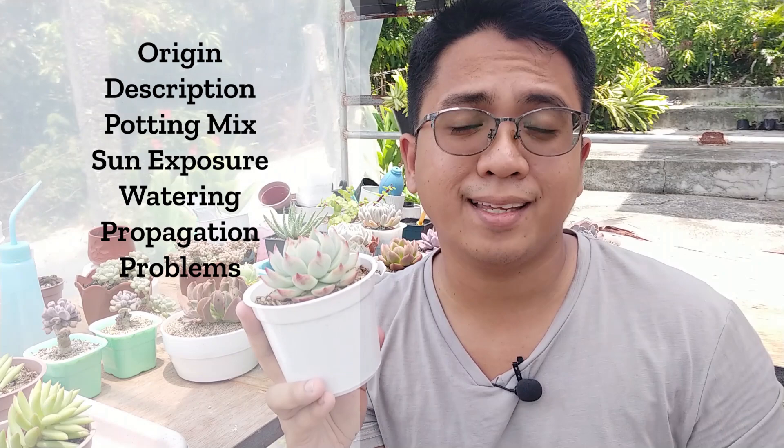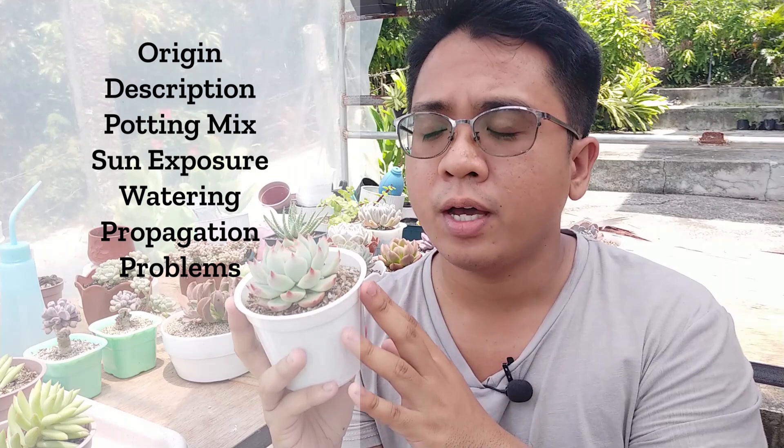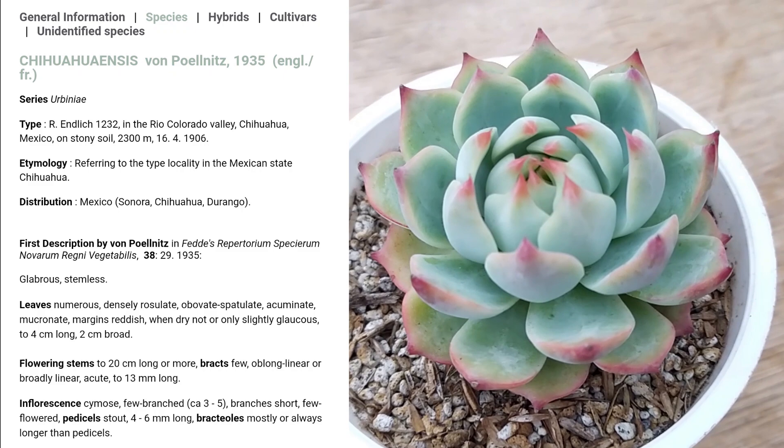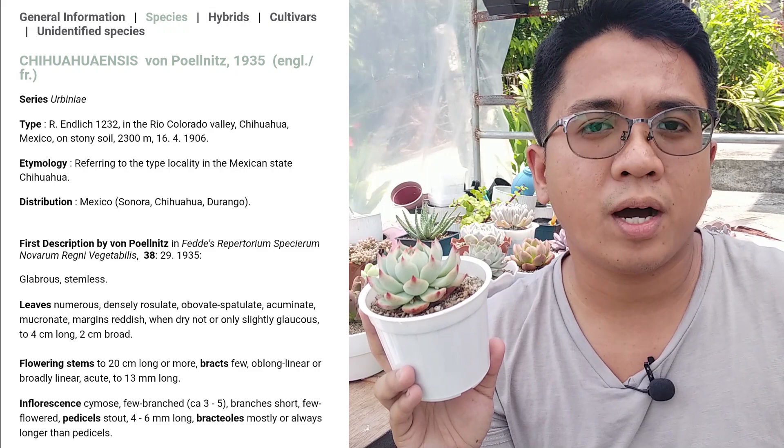Starting with the description — the name Echeveria chihuahuaensis means the plant comes from Chihuahua, a place in Mexico. The first person to describe this plant was Von Poelnitz, who described it in 1935. According to the International Crassulaceae website, he noted the plant came from Mexico — from Sonora, Chihuahua, and Durango.